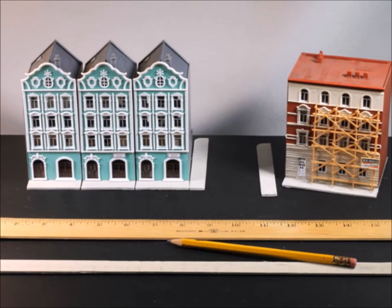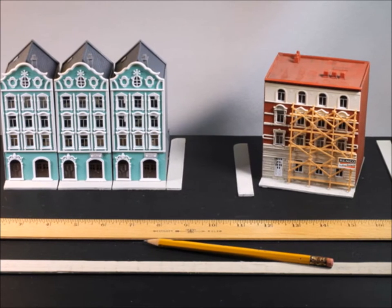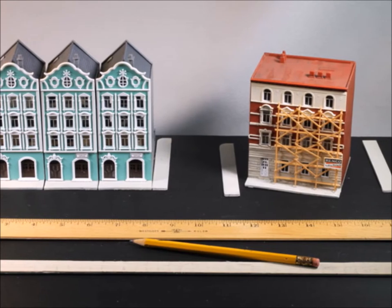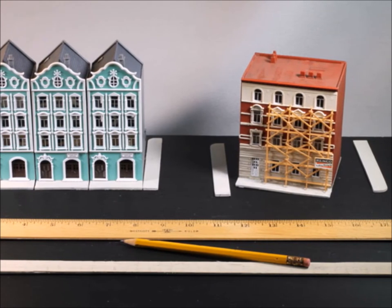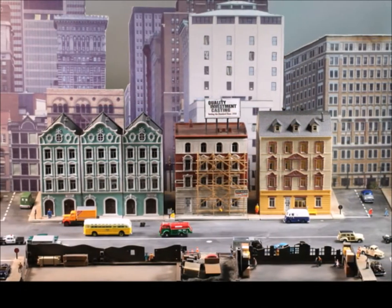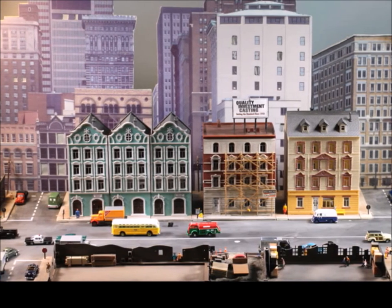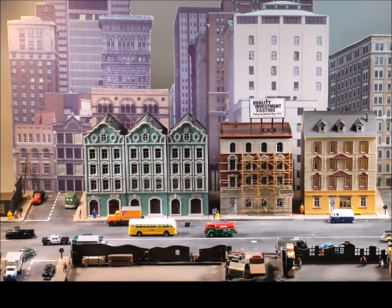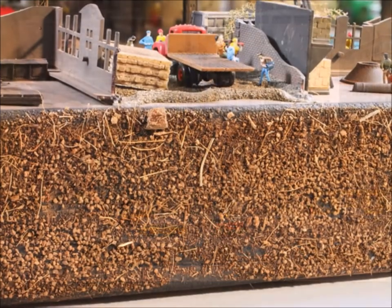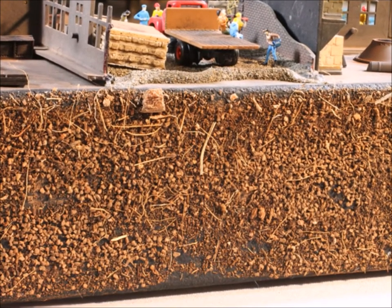So I got an old piece of foam out, dug around my treasure chest — which is mostly junk but has a few jewels — and found some old model kits of buildings that I'd never put together. So I built some buildings and started playing with them, thinking about how they'd fit together and how the elevated train would sit. Being foam, I hate that blue look on the side, so I put a nice texture on it.